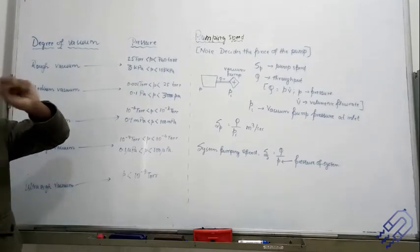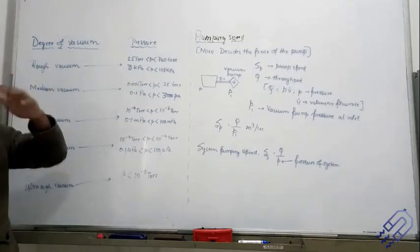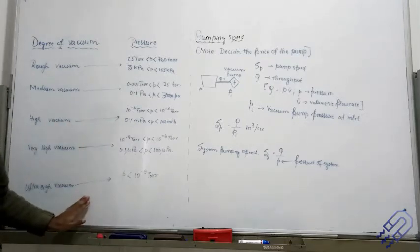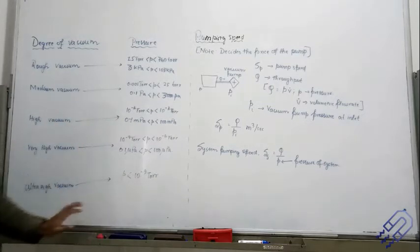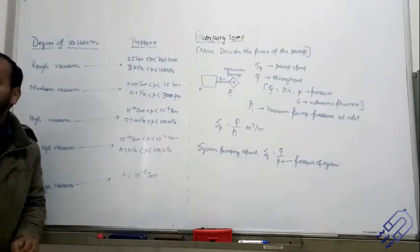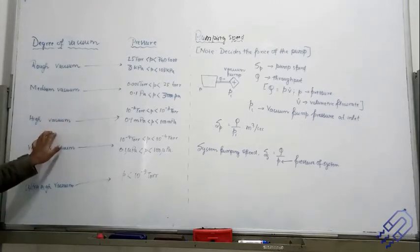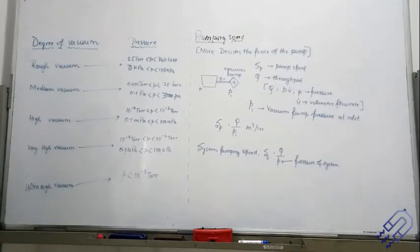If you compare it with that table, you can see how low the pressure would be. If you go further and further, you get a very low pressure, which is called ultra high vacuum. If you are doing a moderately sensitive experiment, medium or high vacuum should work. But if you need a totally clean system with no material present, you need a very high or ultra high vacuum.